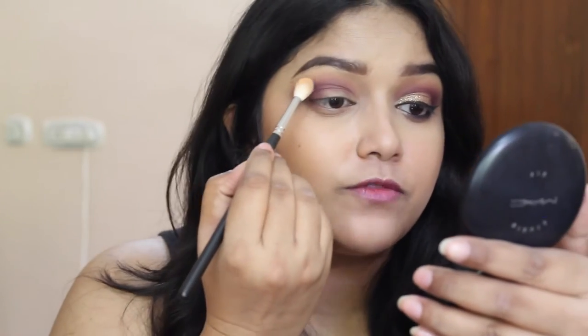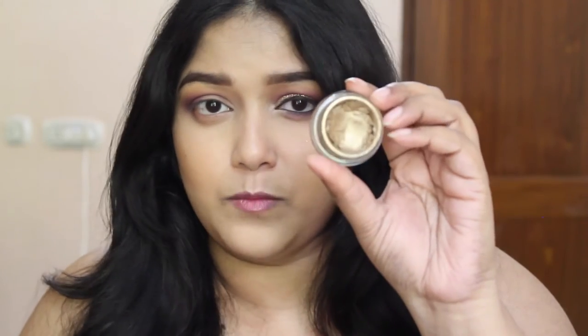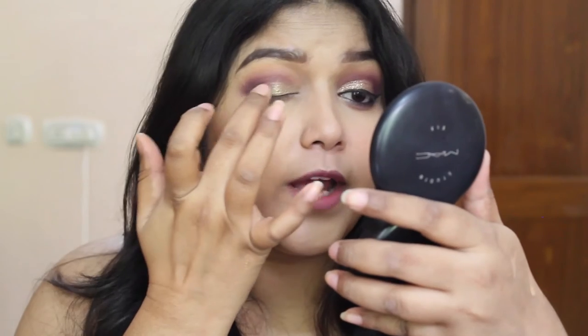Once again I am going back with the mixture of colors we used previously and cleaning the edges. Once you are happy with the dark crease, just take any gold color eyeshadow, a gold color base, or even a gold color eyeliner. But for today I am going to use this Maybelline Color Tattoo in shade Gold Gold. I am just going to take that on my finger and apply it directly on the lid from the inner corner to the middle of my eyelid. When using this Maybelline Color Tattoo, make sure you work one eye at a time.